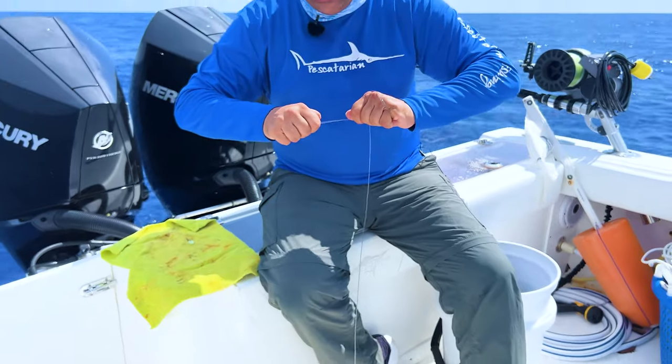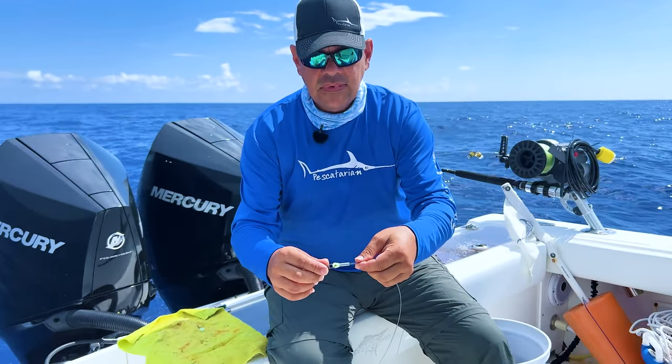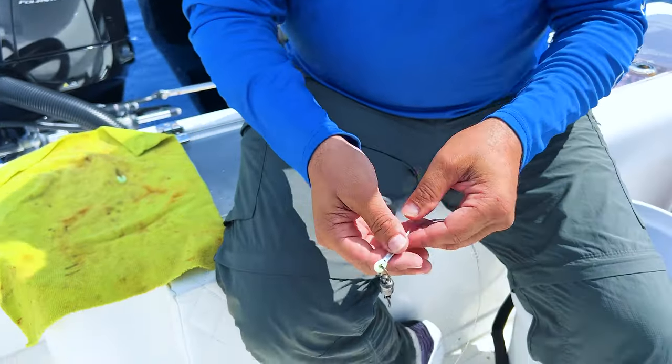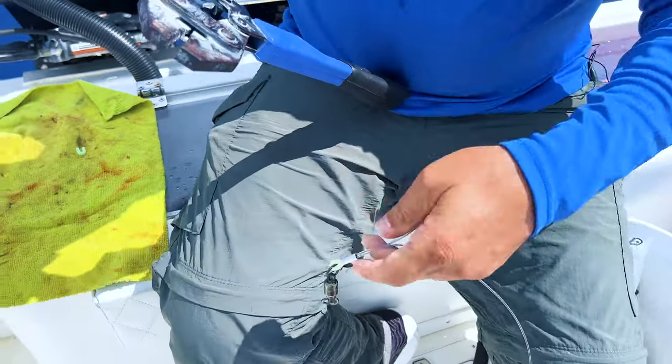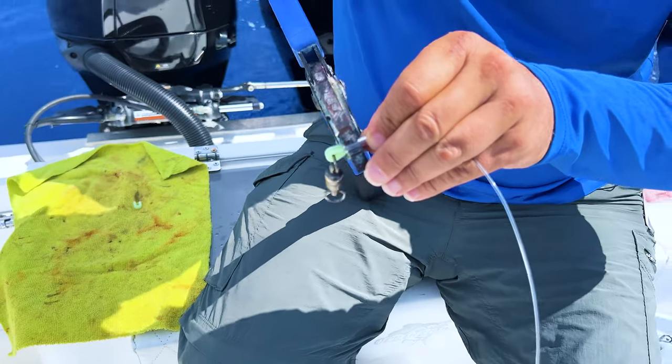Pull that all the way on nice and tight. Then you want to make sure you have a good set of crimpers — we've got these big ones here.